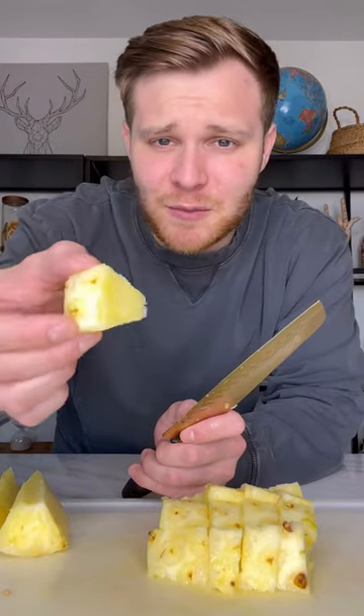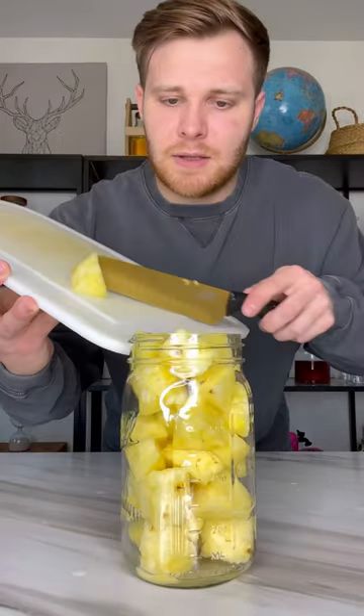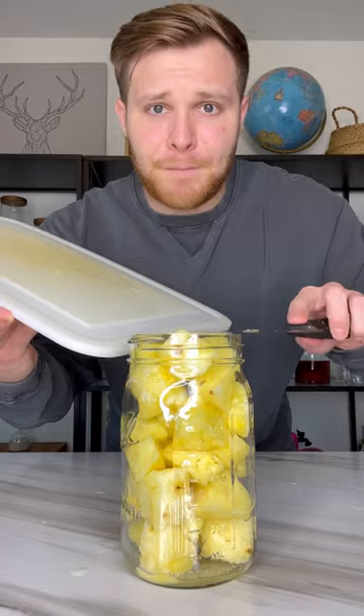Cut up our pineapple into little cubes. And yes, I did buy a pineapple that already had the core out. This is probably the max piece size you want — it is so juicy. Place it into our jar. Last one — can it fit? Perfect.